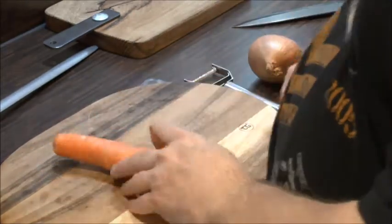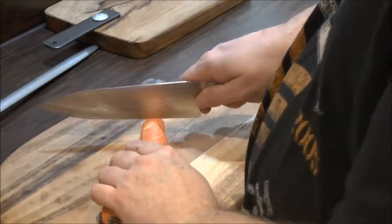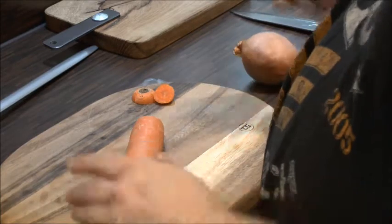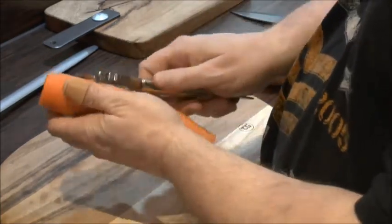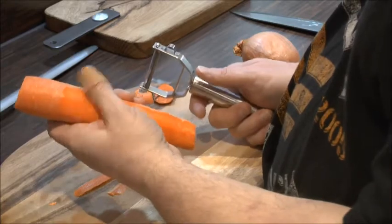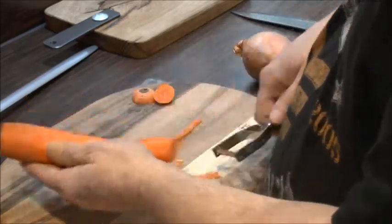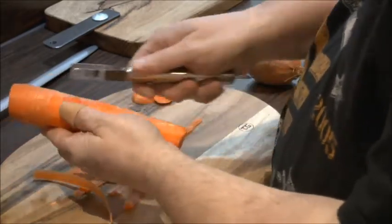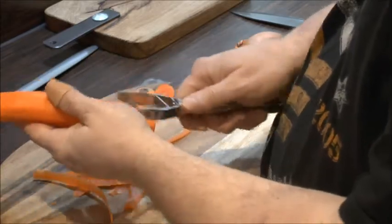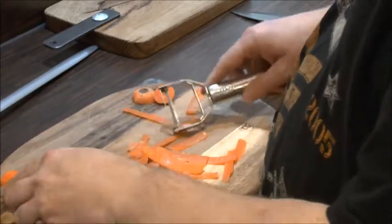So what I'm first going to demonstrate is a carrot — nice and easy. Keep your hand well clear and just trim both ends off. Then you get one of these speed peelers — makes things a lot easier. As I'm peeling I can feel with my thumb the fresh exposed carrot flesh, so as it's rotating I can feel and know that I've been all the way around and got everything. The speed peeler makes it so much easier — that's peeled now.